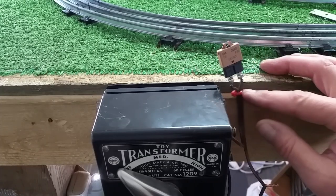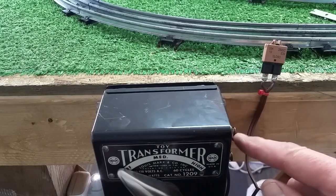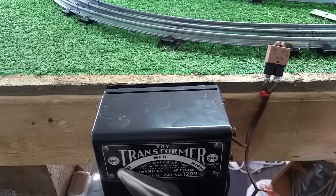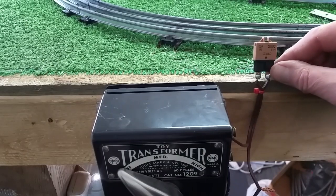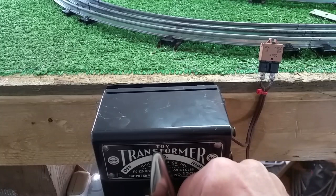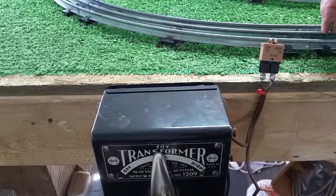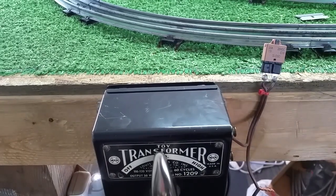I just wanted to do a quick demonstration on this. What you do is run one wire from the terminal to the circuit breaker, one from the circuit breaker to the track, and the other one goes straight to the track. You just want this in series with your power line. So we'll turn this up halfway, as if you were running your train, and you short the track. And as you see, the breaker pops and protects your transformer.